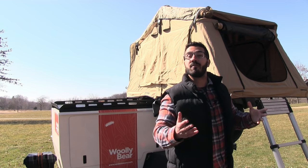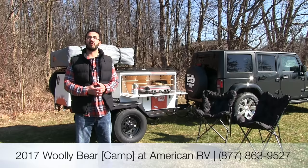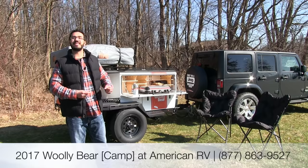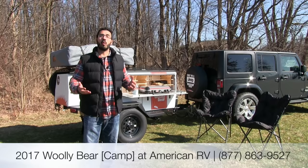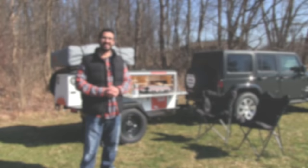The Wooly Bear truly is a magnificent adventure trailer, allowing you to pack all of your gear and food and set up camp in a matter of minutes. You can even tow it behind a motor home for extra space, or set the tent up in a couple of minutes if guests want to visit. If you're interested and looking for price and availability, give us a call here at American RV or visit our website at AmericanRV.com. Thanks for watching — I'm Ian Baker, and I can't wait to see you on the road to freedom.